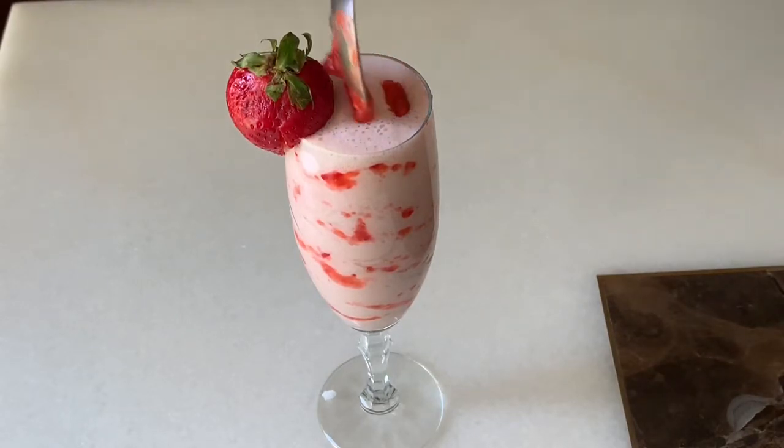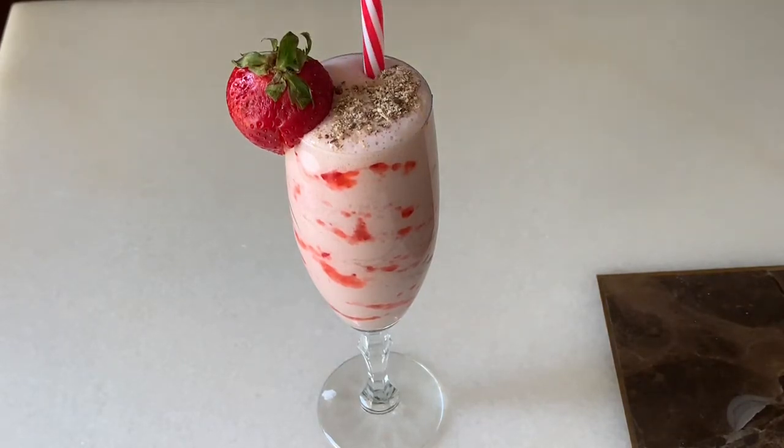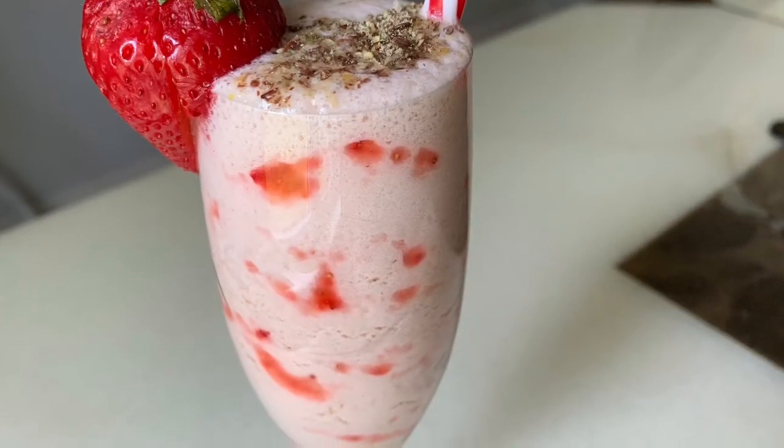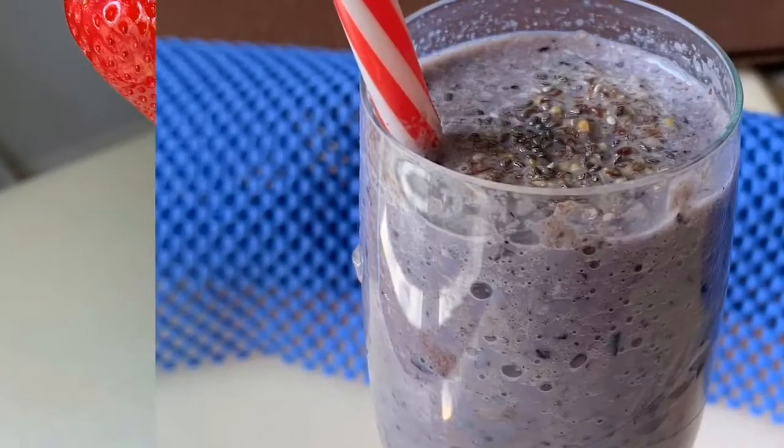My shake is ready. I have added a seeds mixture. I have used the recipe — you can see the recipe on my channel in the description box, I will give you a link. Let's move on to the second one.